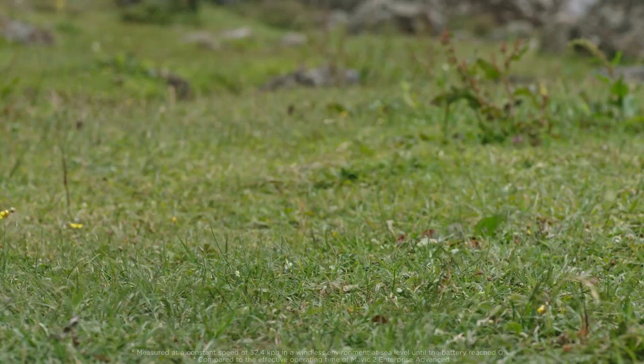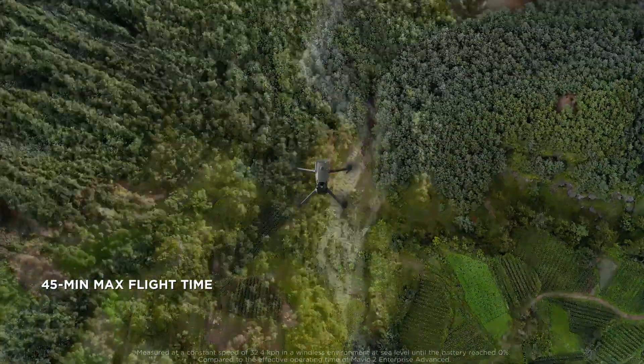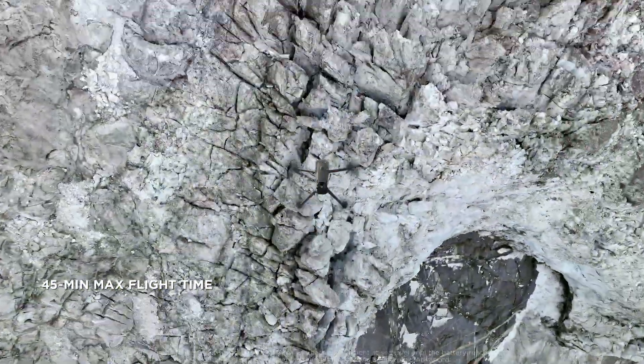A max flight time of 45 minutes means double the effective operation time of its predecessor, so you can cover more ground and get more done.